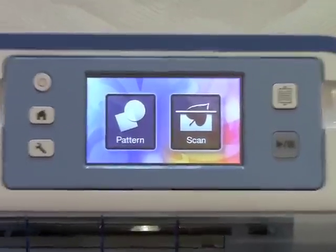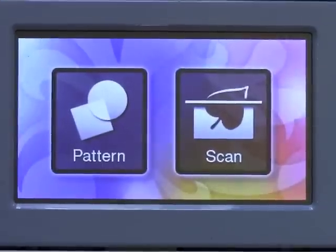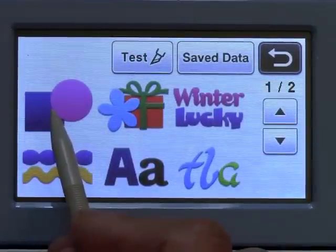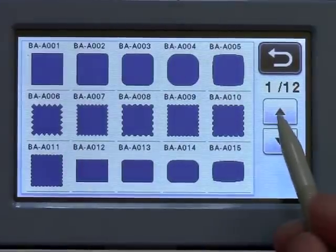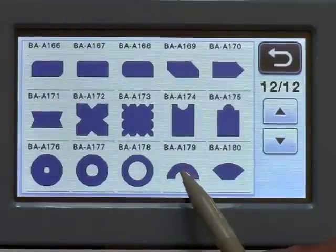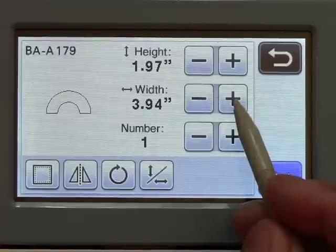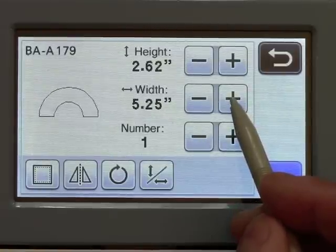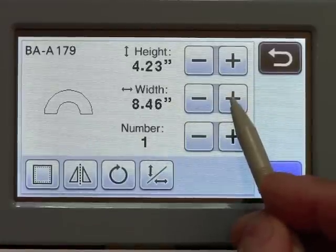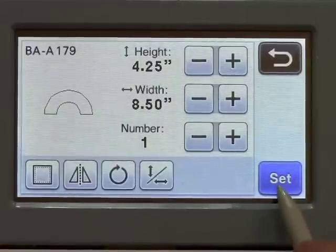Let me zoom in a little more. I'm going to choose Pattern, go into the basic shapes here, and go to page 12 where they have this half circle. I'll choose that and make this half circle eight and a half inches wide. Set.